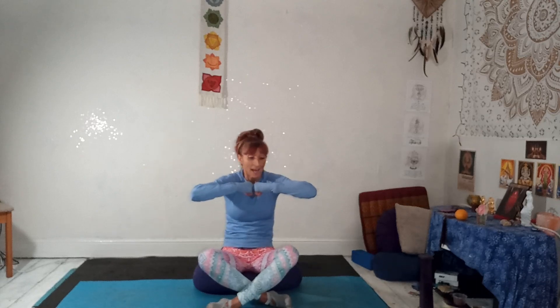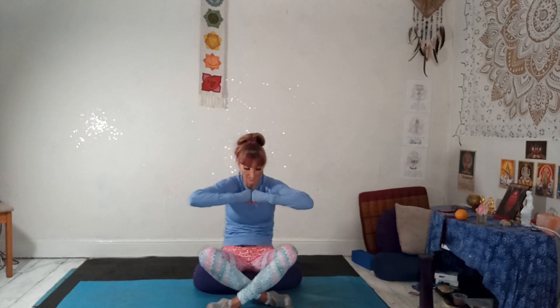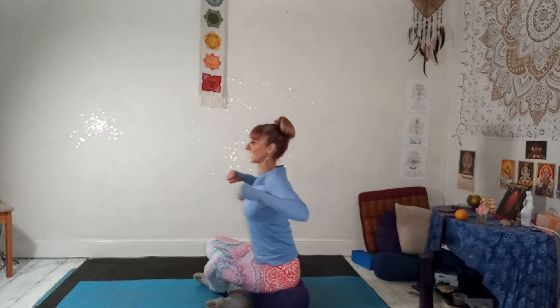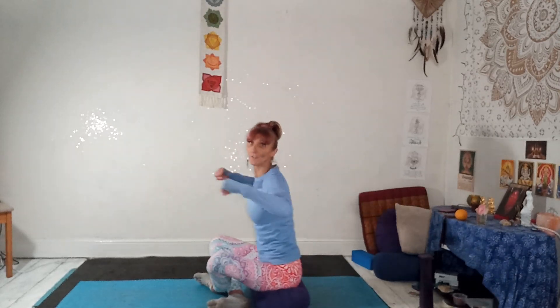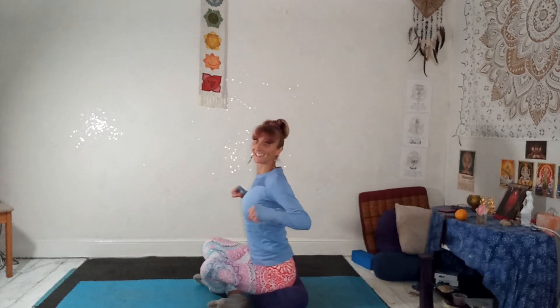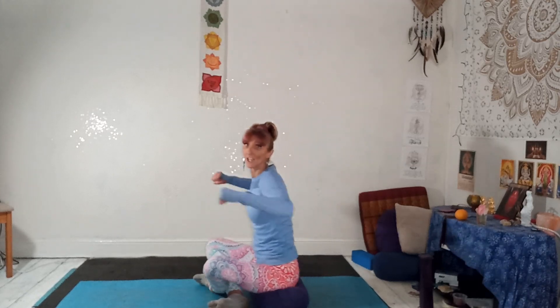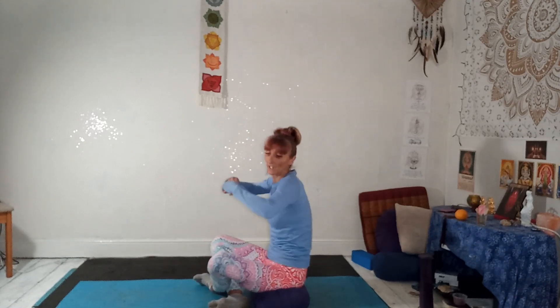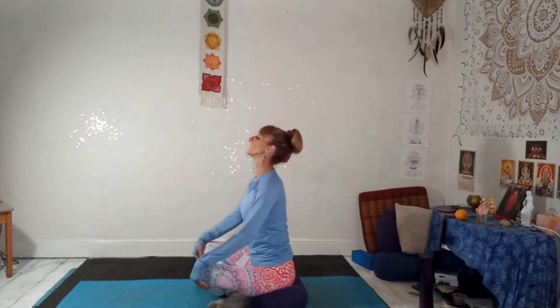Bring your hands and make little fists. Inhale, press the elbows back, lift the chest. Exhale forcefully, rounding the spine, breathing out through the mouth. Inhale and exhale. We're flexing and arching the spine — head stays in a kind of neutral position, like a cat flex. Normally we do this holding on to the shins. Four, three, two, one, and release.